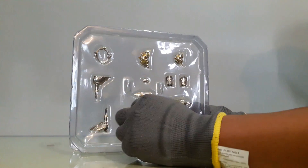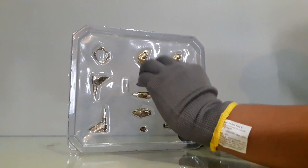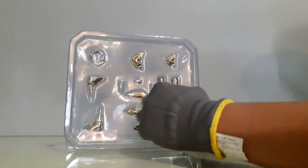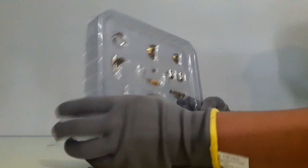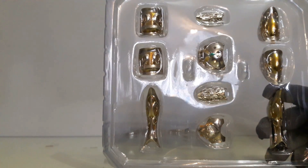En este otro blister tenemos las piernas, la parte del cinturón, los dos cubrepechos para lanzar la ejecución Aurora, los cubremuslos, bíceps y cubrebrazos. El color, el platinado, es muy bonito. Vamos a dar una revisión de las piezas.